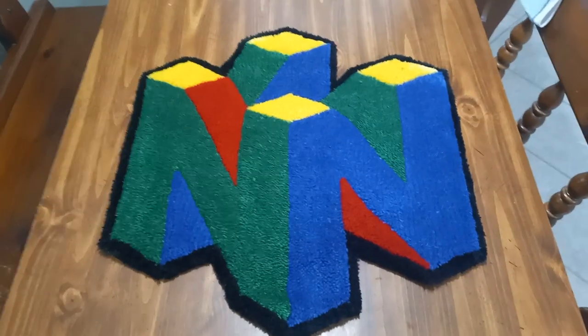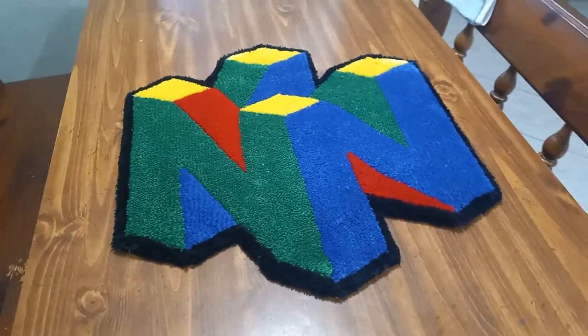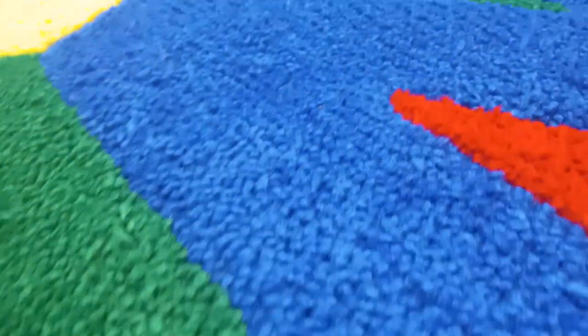And that's how you make a Nintendo 64 logo rug, and I think it came out looking pretty nice. All the lines look pretty crisp, the black border kind of pulls the whole thing together, and I'm pretty happy with it.